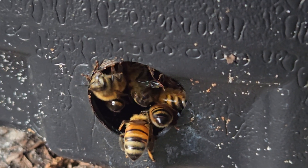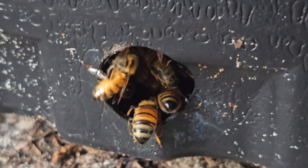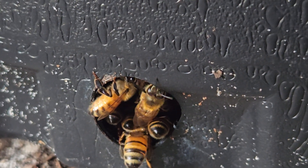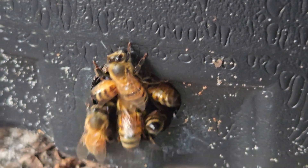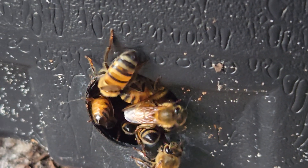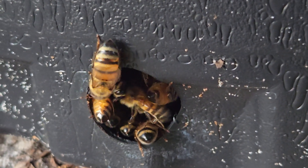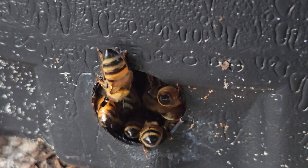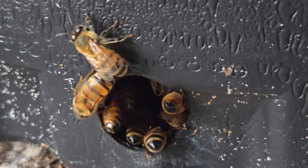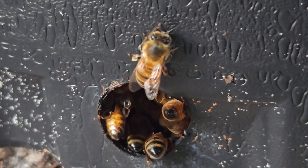They're coming and going just like they do in my hive, so I'm thinking they've somehow hollowed out a spot in here and made a new home. There's a little bit of pollen on their legs. All the foragers are starting to come back because it's getting towards dark. I've never seen this before — never seen them in a pot. If anybody knows anything, please comment below, like and share.